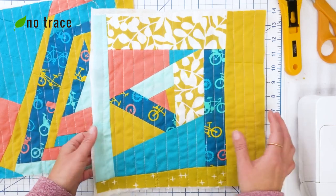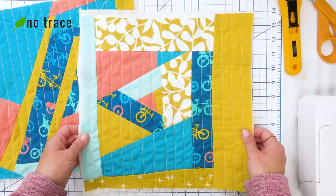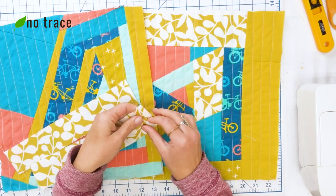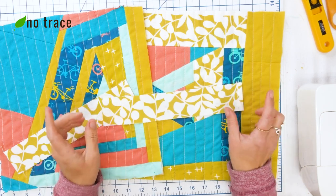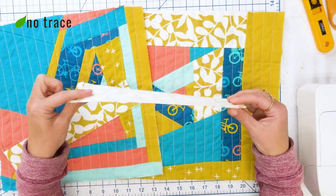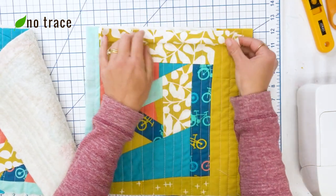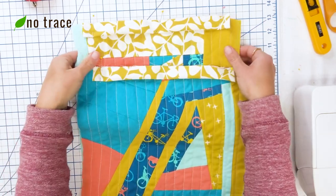I finished quilting both panels for the outside of my Sew Talk drawstring bag. I want to do a quick straightening up because quilting can sometimes change the shape of the panel, so I'm going to tidy up the edges and make sure they're still 12 and a half by 12 and a half inches. Now that both panels are straightened out, I'm ready to attach the casings to the top edge of each panel. Check the Sew Talk drawstring pattern to figure out the casing size for the bag you're making.